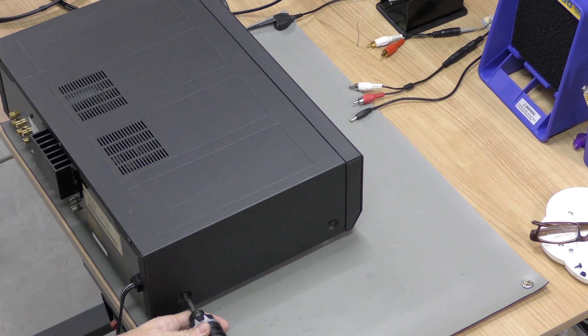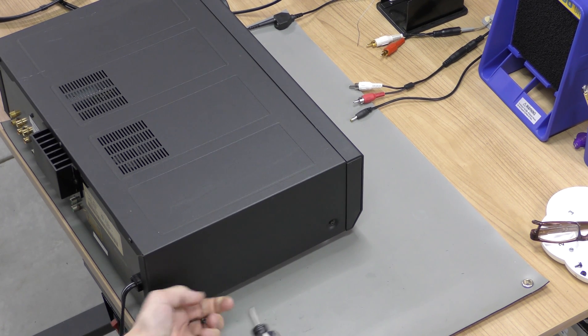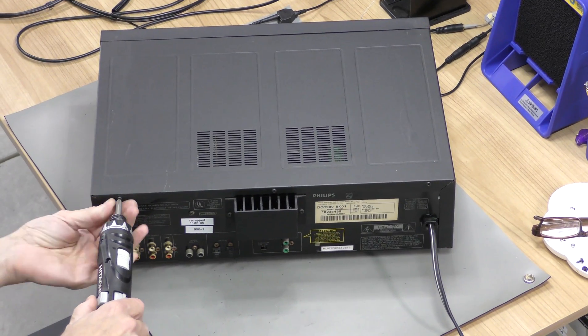In this example we are using the Philips DCC 900, but the technique will work on any player. After removing seven screws, we are able to remove the cover of this Philips DCC 900 by gently lifting it from the back.